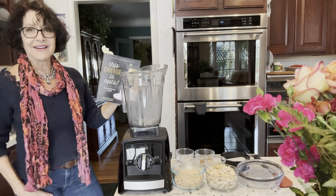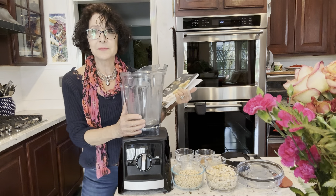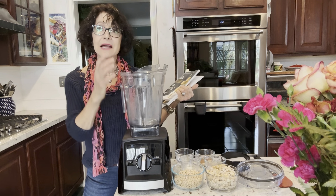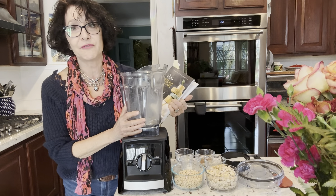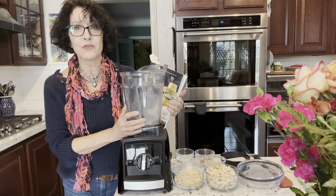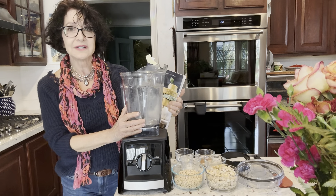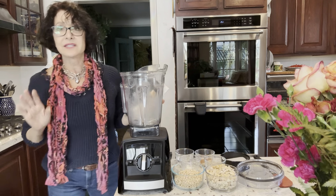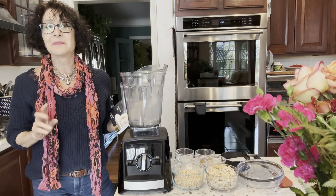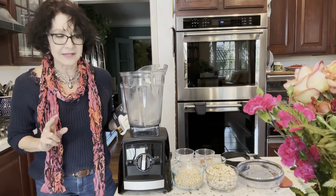The book is called This Cheese Is Nuts, because a lot of her cheeses are made with nuts. This one is made with nuts. The orange cheddar cheese I made was made with vegetables and very few nuts — only a quarter cup in what amounted to over a quart of material. This one is definitely a nut cheese — a combination of soaked cashews as well as pine nuts.